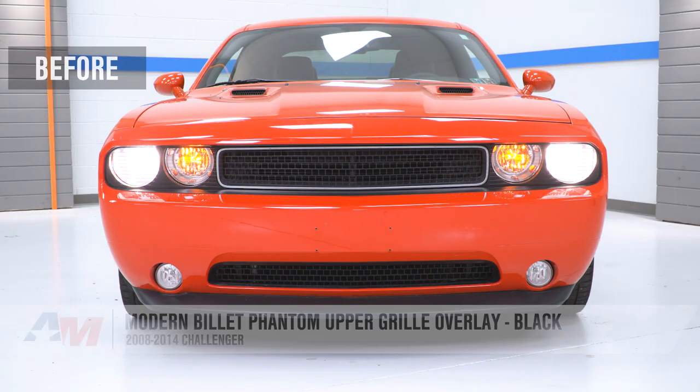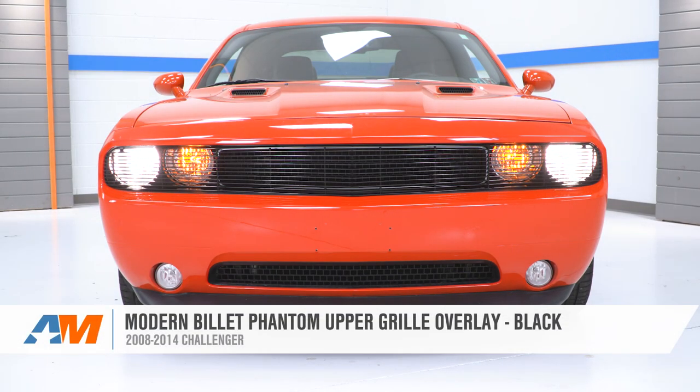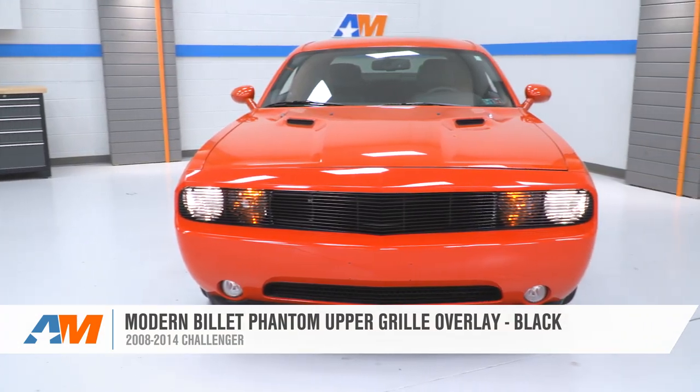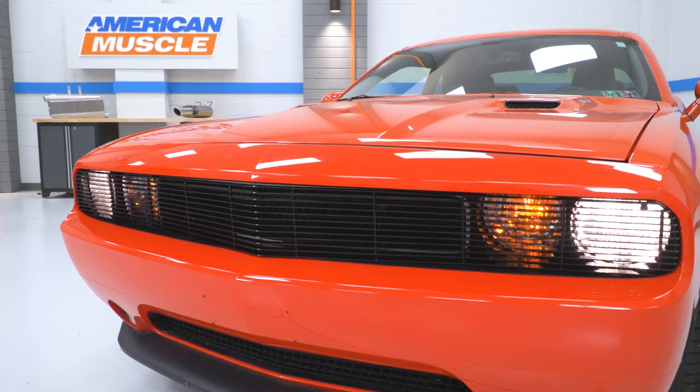That's gonna wrap up my review and install for the Modern Billet Phantom Black Upper Grille Overlay in the black finish, available for the 08 to 14 Challenger. If you wanna grab yours for your Challenger, you can do so right here at americanmuscle.com.